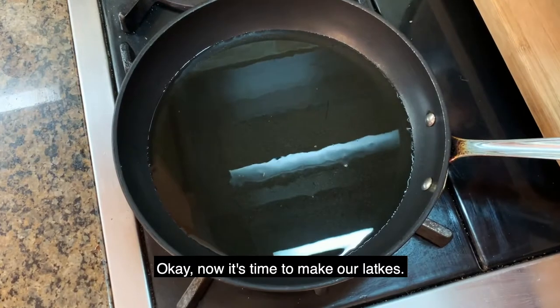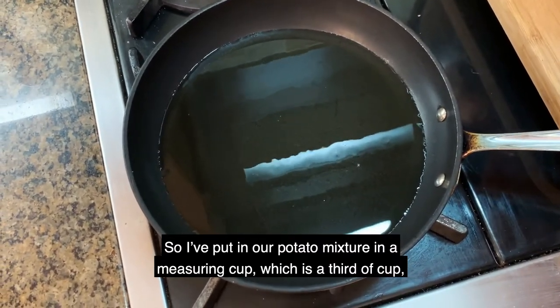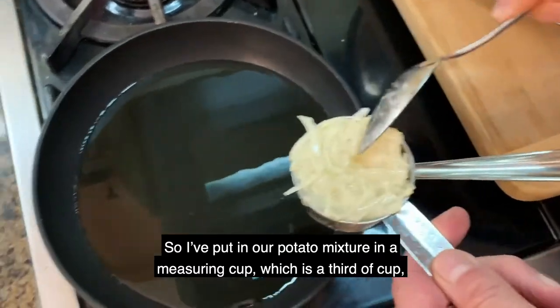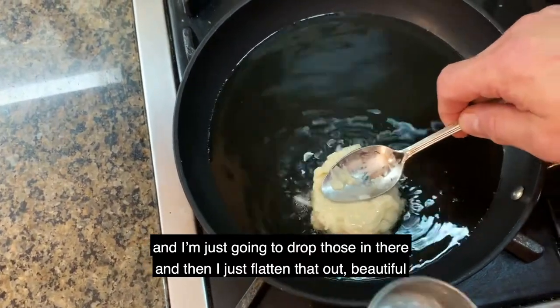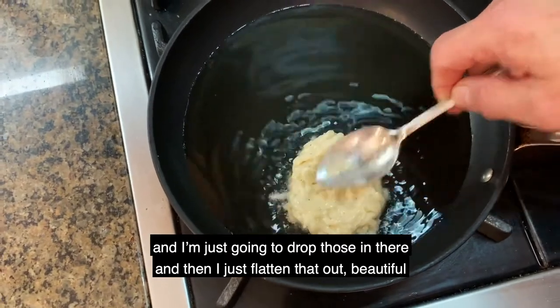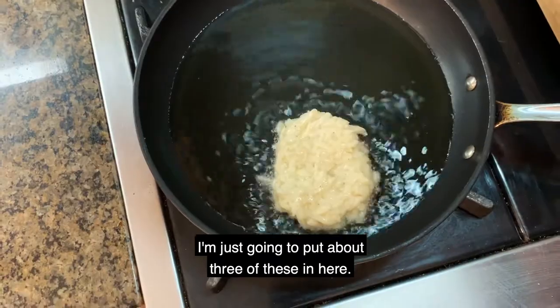Now it's time to make our latkes. I've put our potato mixture in a measuring cup — about a third of a cup — and I'm just going to drop those in there and flatten them out. You don't want to overcrowd your pan, so I'm just going to put about three of these in.